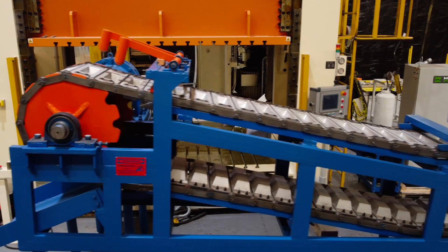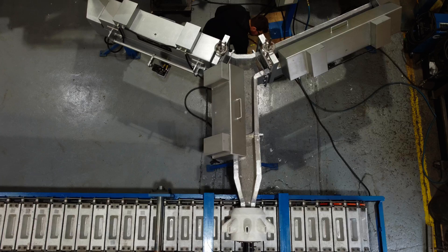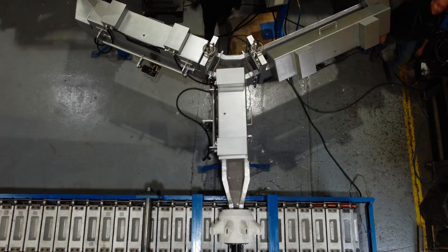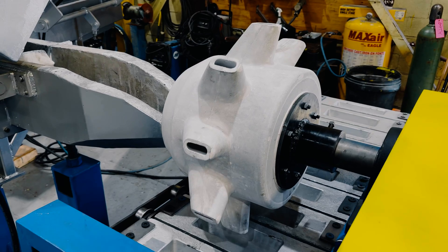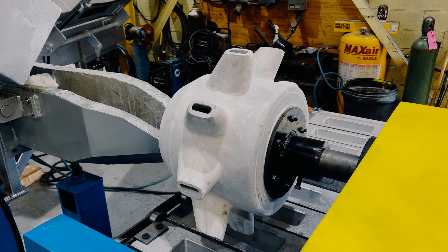We would like to introduce the Dynamo CMA-190 ingot casting machine, shown here with an optional dual heated launder system. Together, this is a leading-edge solution in the realm of aluminum ingot casting. Part of the innovative CMA series, this machine epitomizes the future of ingot casting technology.